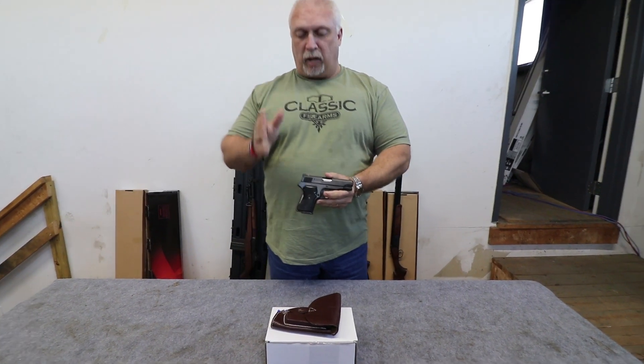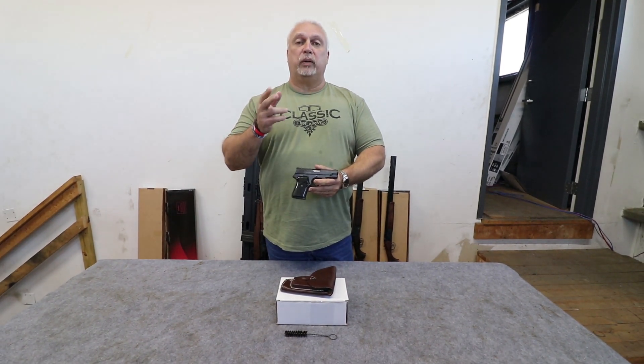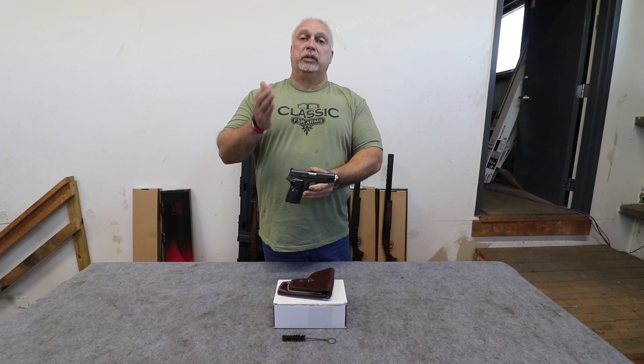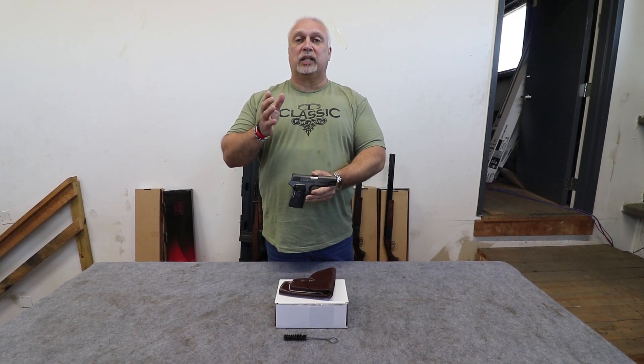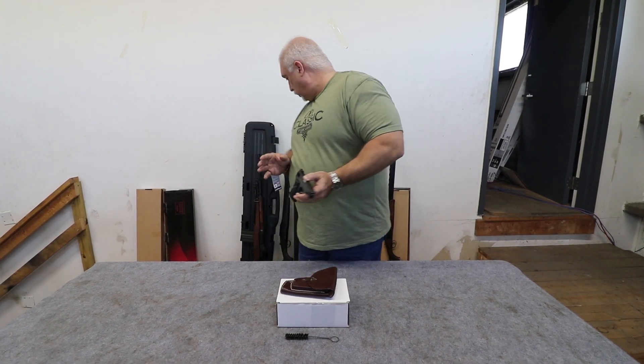More than that, the price point is right, folks. All the stuff you see here — they come with the holster, two eight round mags, cleaning rod, and the pistol itself for only $259.99. If you want to get the best of the best, we have hand selects for only $20 additional, and we don't think you can go wrong with that.